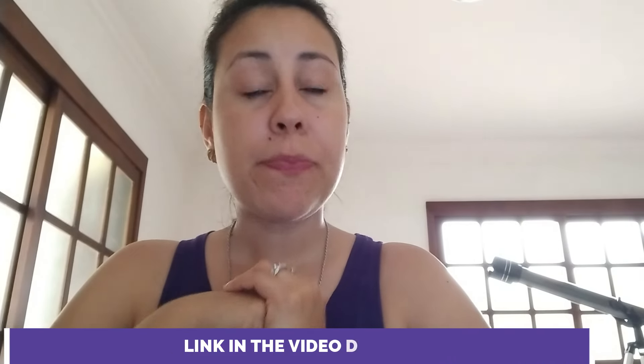Hey, welcome to this video about the supplement called Brain Saviour. If you are looking to get to know more about this supplement and how to use it, watch this video until the end. Today I want to talk about everything about Brain Saviour, get you guys into some exclusive info, and there are also some alerts you must know before you make your purchase.